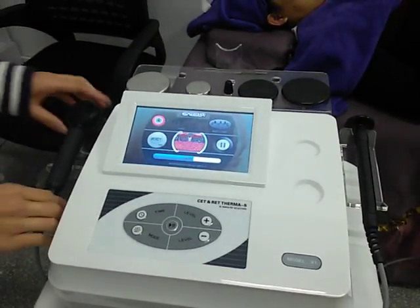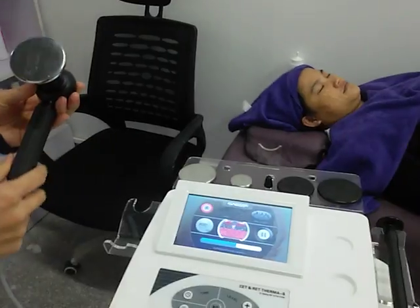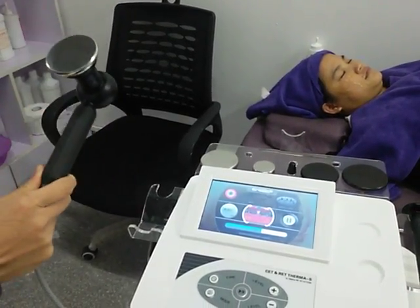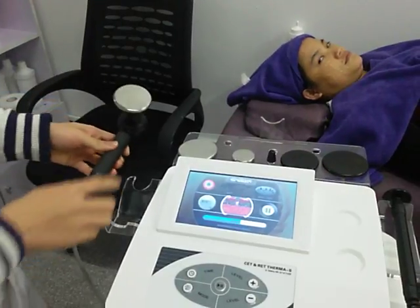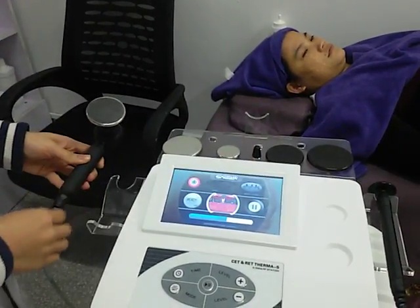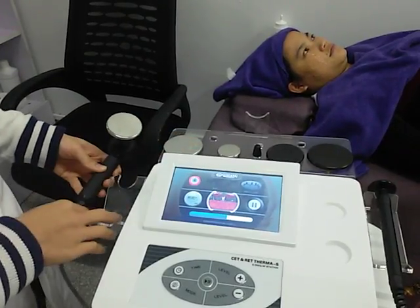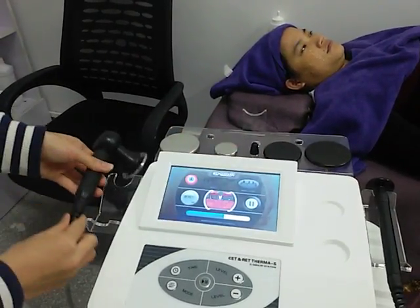First, I want to introduce the treatment handles. It comes with two treatment handles. This one is the stainless treatment handle. It comes with three different sizes of tips. These two are used for body slimming and this one for face lifting.